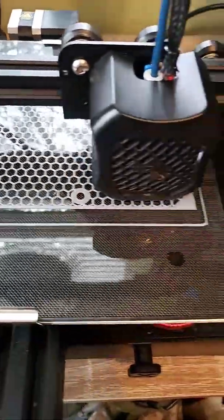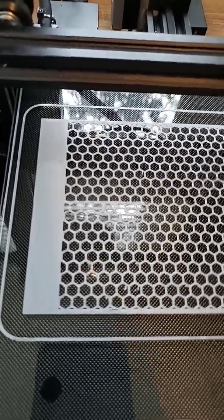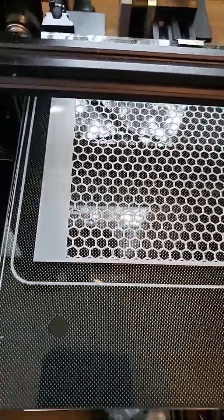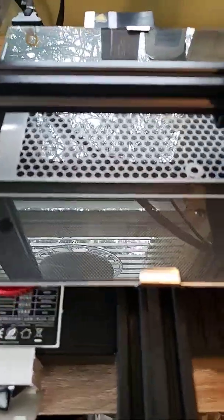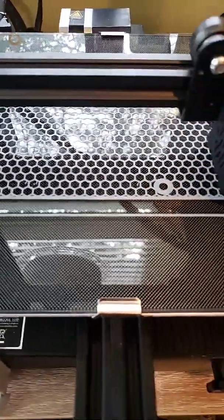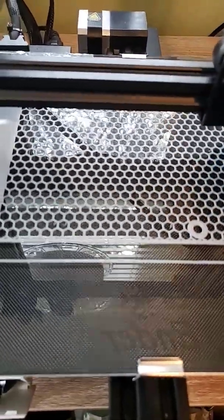I did have to up my Ender Z-axis to 230 to get it to print properly in Cura, which is about a 10 second process. I am printing with 3D Fuel Pro PLA engineering grade, industrial gray, at 225 on a 60 degree bed and 50% speed.